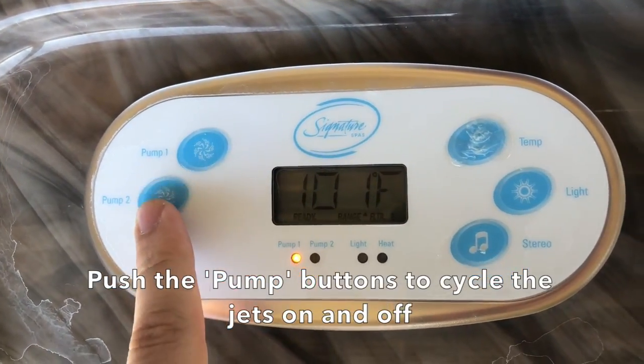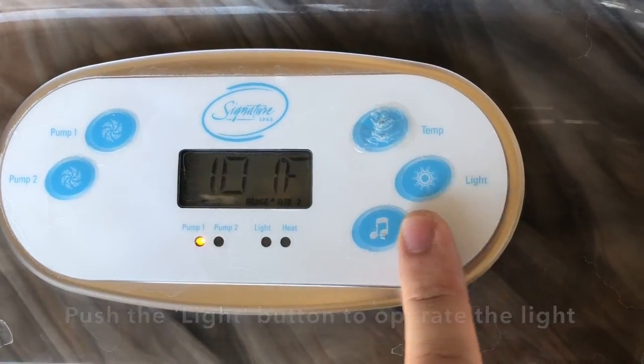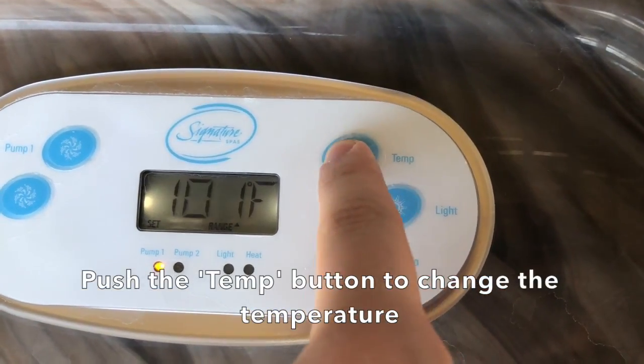Push the pump buttons to cycle the jets on and off. Push the light button to operate the light. Push the temp button to change the temperature.